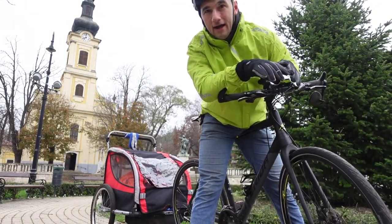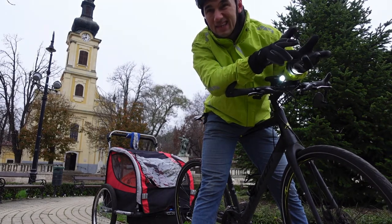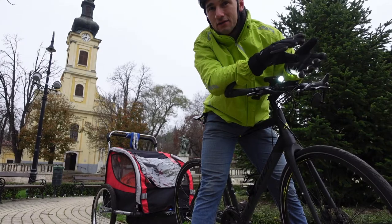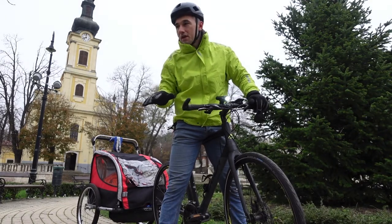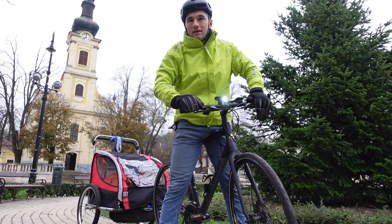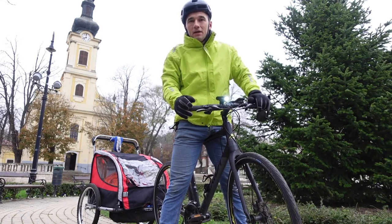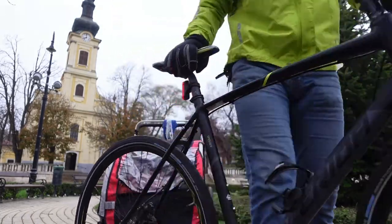I'm doing a little experiment today. I'm going down to the market which is about eight to ten kilometers away — about five or six miles. I want to find out what happens if I don't have my saddle correctly adjusted. I have it now in the perfect position, adjusted for my height, and I'm going to lower it for the first half of the ride, then raise it too high for the second half, to see if there are any short-term negative impressions.